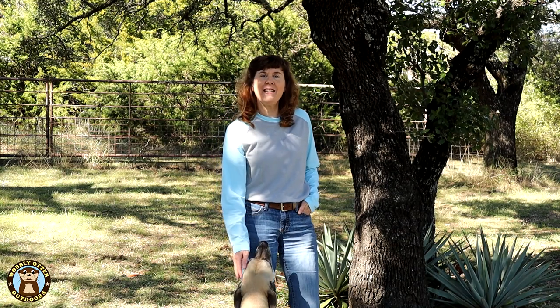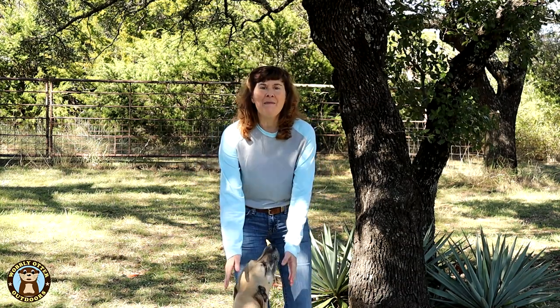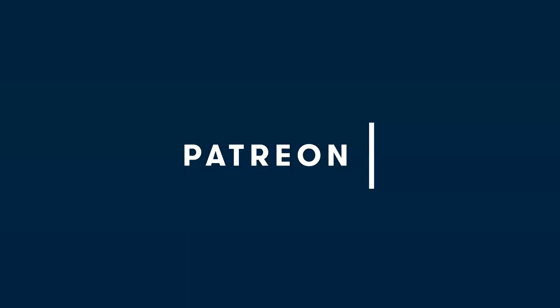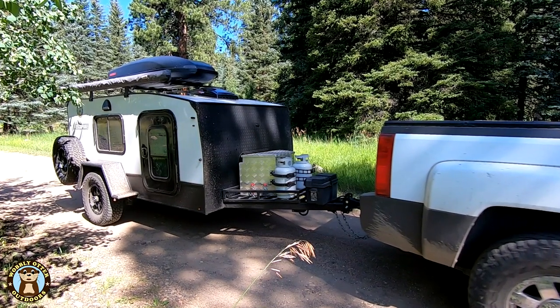Hi Wobblies! Welcome to Wobbly Otter Outdoors. I'm Chris and in this episode we're installing a multi-port electrical jack in the back of Poe. This episode is made possible in part by generous supporters on Patreon. Poe is our Escapade backcountry camping trailer.